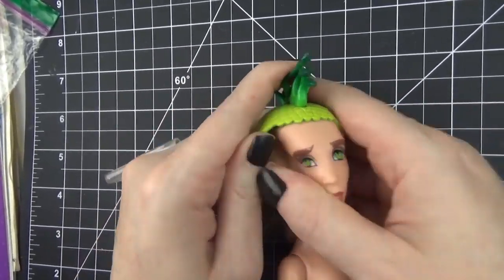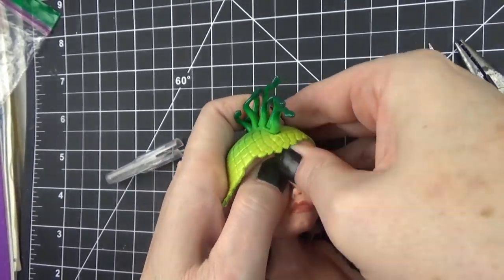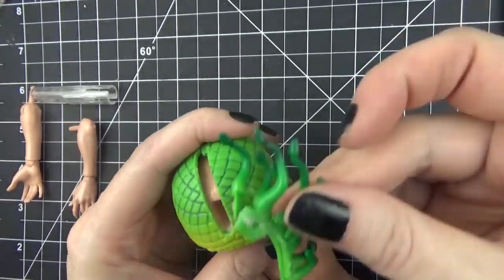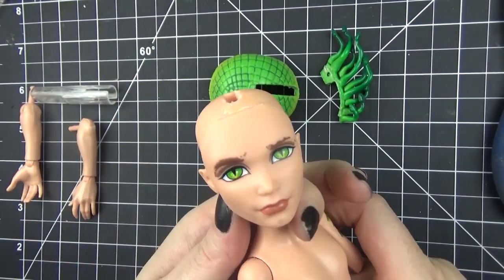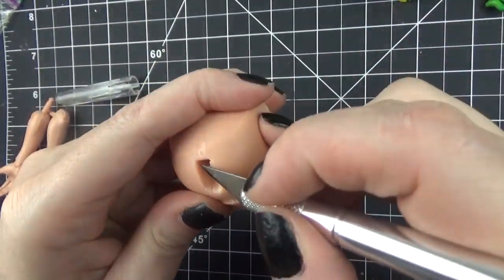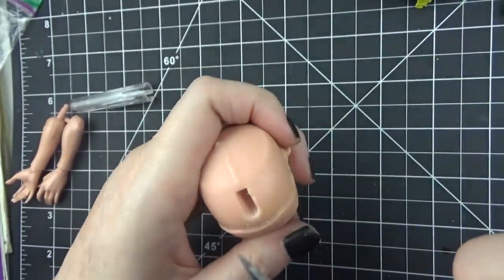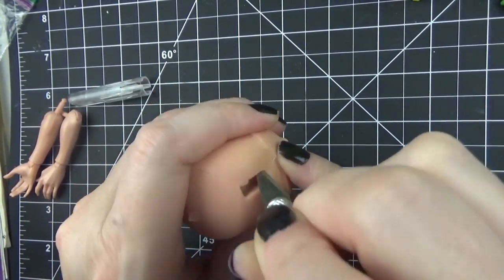To remove the scalp piece I'm just using an exacto knife and separating the scalp glue. I found it a lot easier when I took off the mohawk piece — once I pulled that out it made it a lot easier to remove the rest.